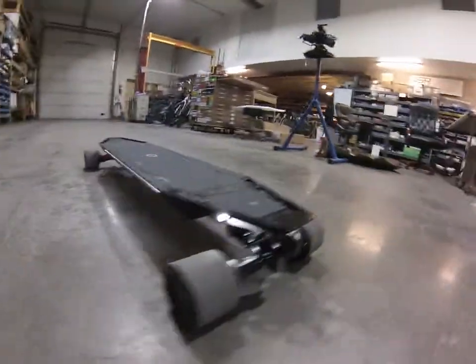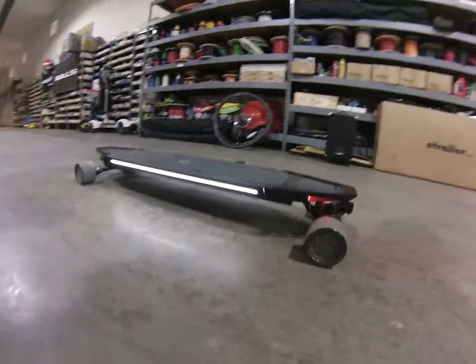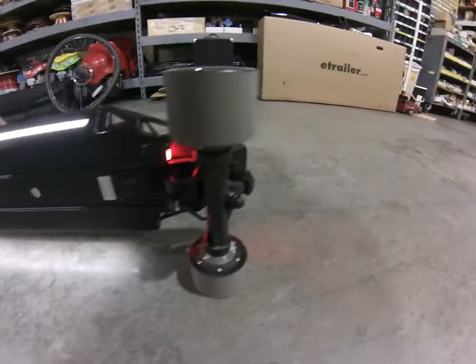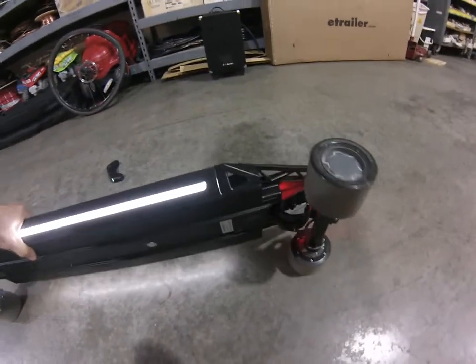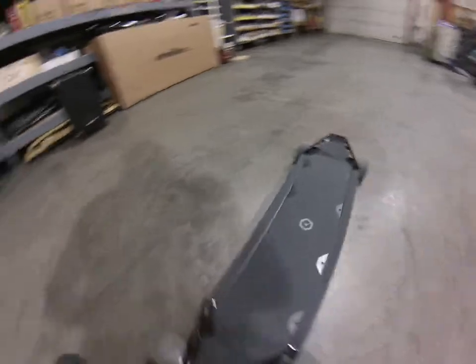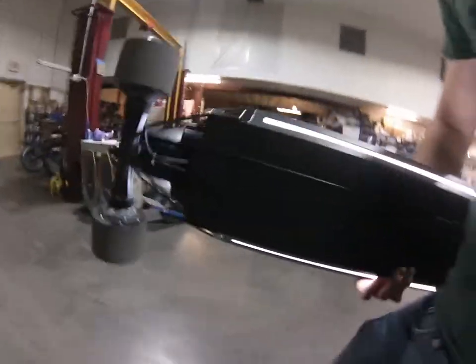Check out that suspension — is scary. But this is the future of the ultimate personal electric transport. This is just going to be a quick little review. I didn't do much other than take it out of the box, hit the trigger once and say wow. Overall, the build quality seems pretty nice. It's pretty heavy for an e-board but it's packing a lot of punch.